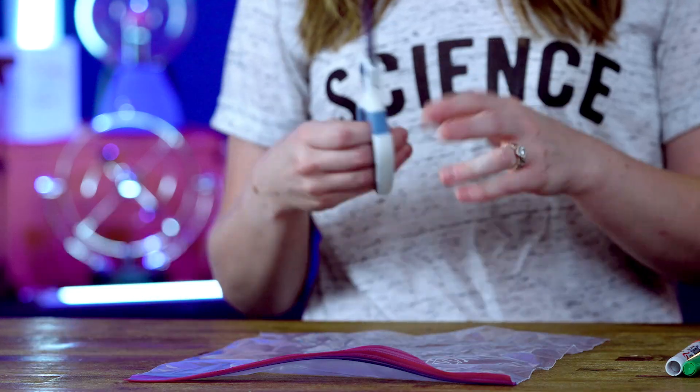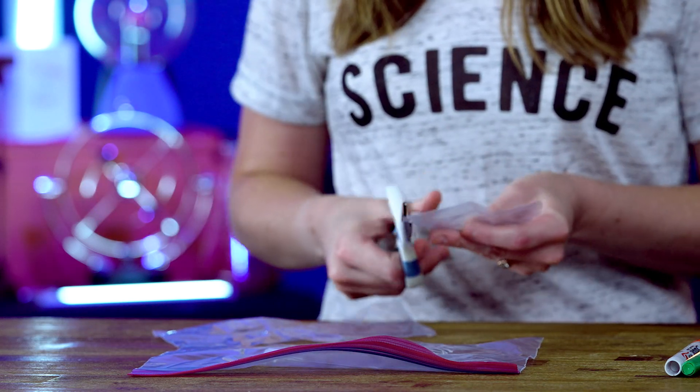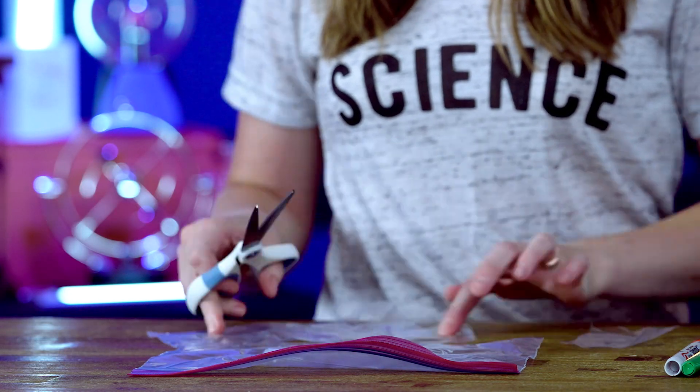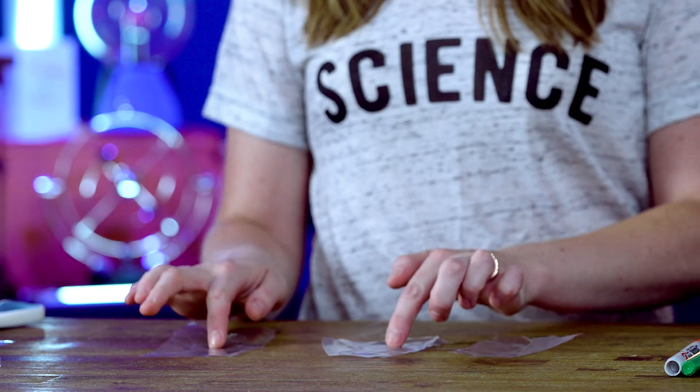The first thing you're going to do is take your scissors and your clear plastic and cut some squares. Next, I'm going to take my dry erase markers and my Sharpies to color one square red, one square green, and one square yellow.